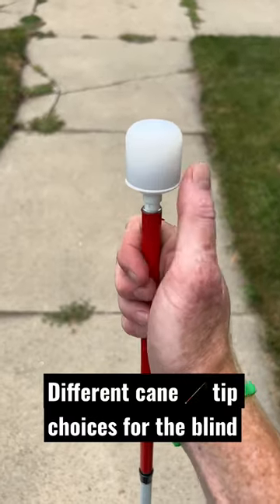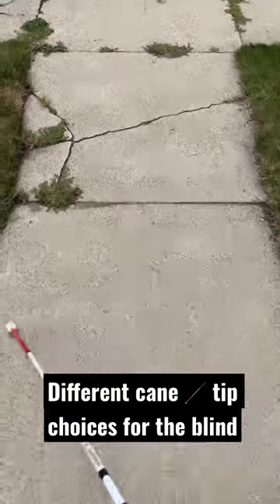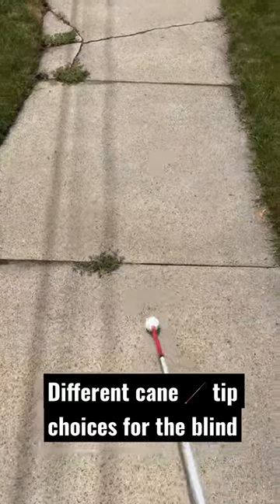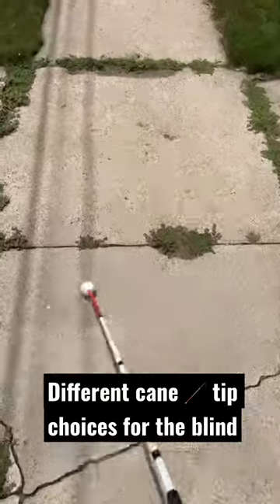Here we have a marshmallow rolling cane tip, and this one is also a cane tip that rolls left to right, side to side. And finally, here is a rollerball cane tip which does a pretty good job of just rolling left and right and going over a lot of cracks in the sidewalk.